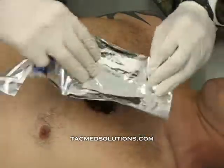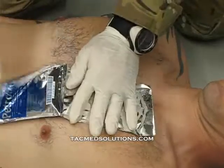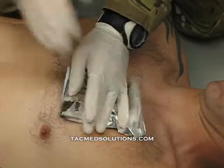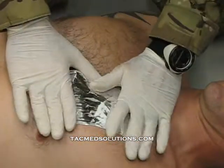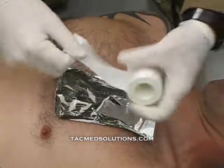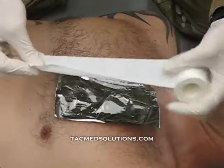Place the gauze and wrapper directly on top of the wound site and remove the other half of the wrapper. Use tape to secure three sides of the bandage to the casualty's chest.